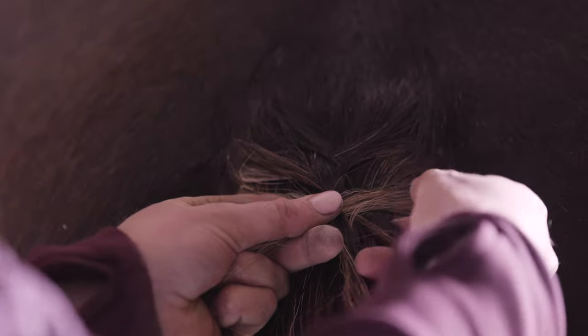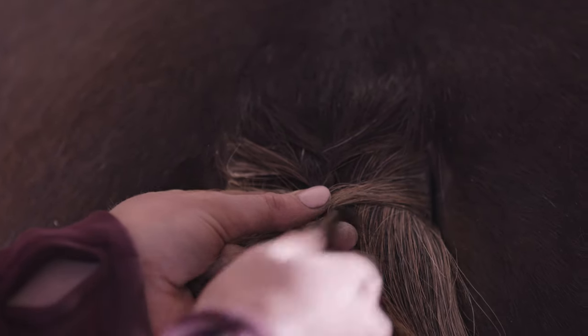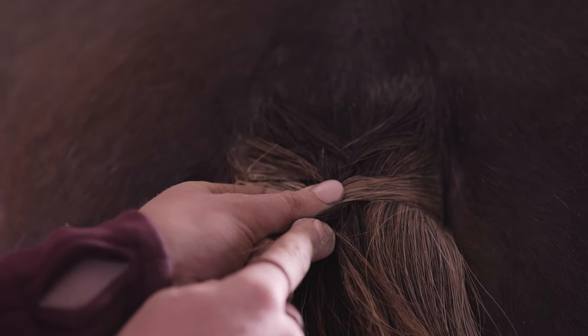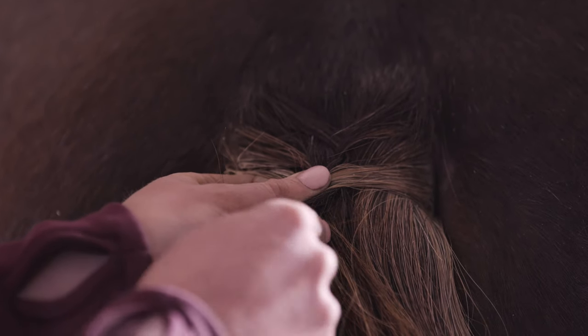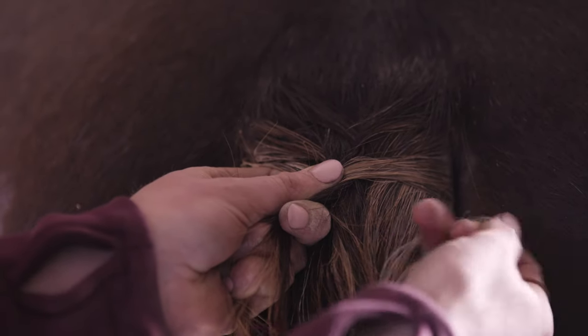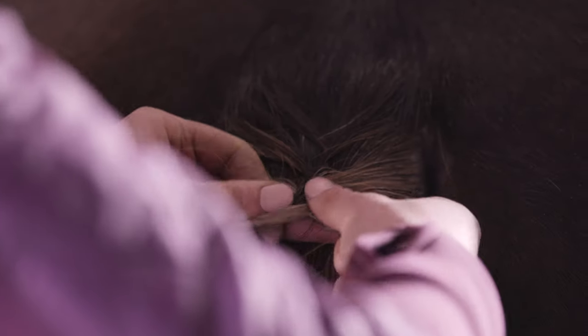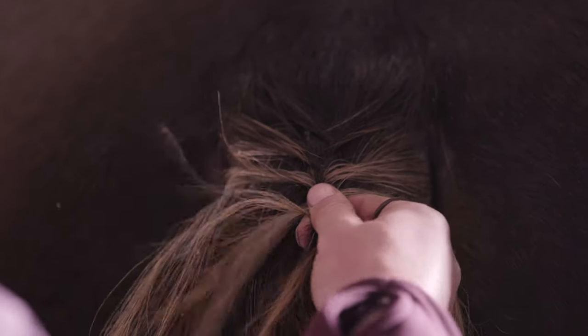It's important that the bit you're about to bring over you pull nice and tight and hold it in place with your thumb on top and your finger underneath it, so you keep it nice and tight. Then you continue to do that — pull, hold.